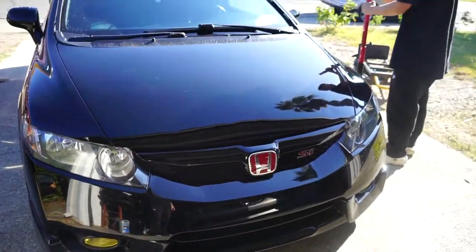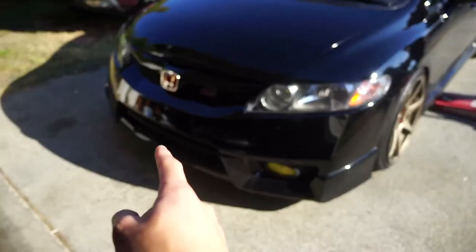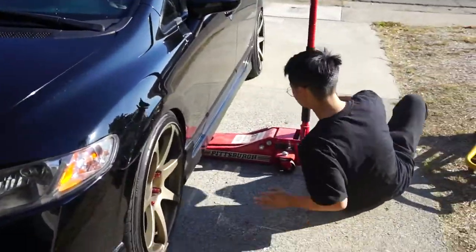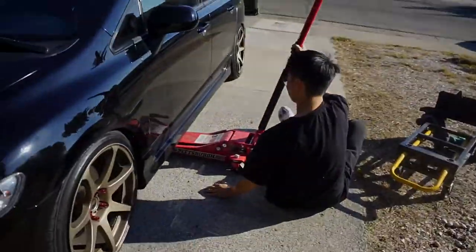All right guys, false alarm — it was just a fat exhaust leak. There's a big chunk missing in my exhaust, so I either gotta get that welded or get a whole new exhaust. I literally got in trouble by the cops last night, so it's bad. If you guys got any RSX cat-back for sale, hit me up. We're going to do Billy's splitter right now. Hopefully it should be a quick easy install — we drilled the holes already for the previous one, so it should just be easy bolt-on.